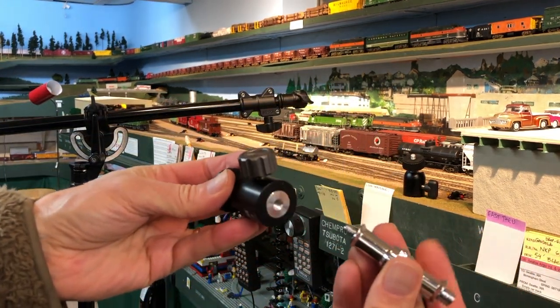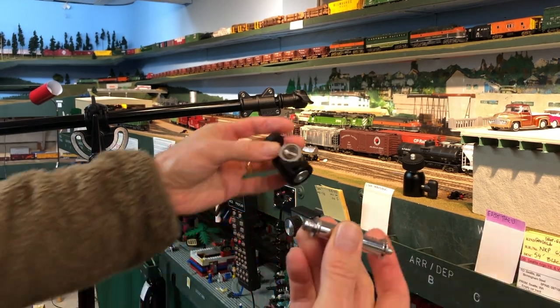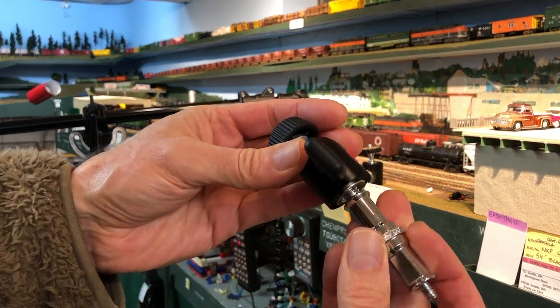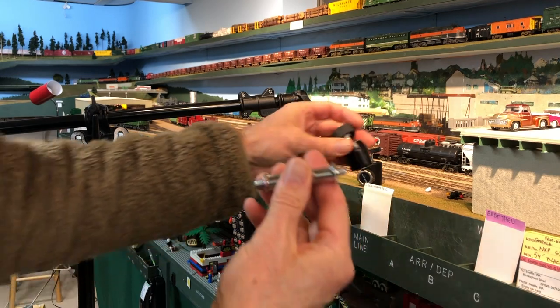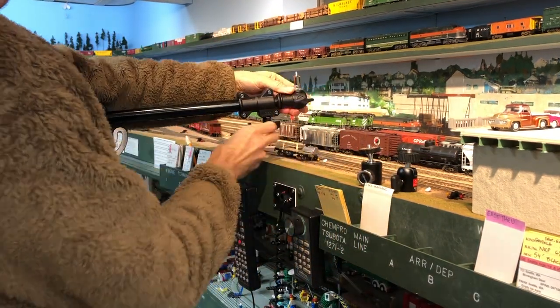You can find inexpensive swivel adapters for either the quarter or the three-eighths-inch fixture. I used a quarter-inch one in order to position the Osmo properly for the photo run-bys that we try to perfect for the rest of this video.